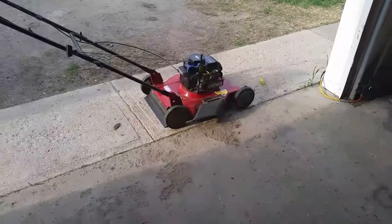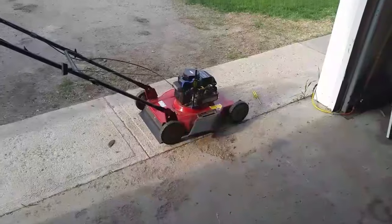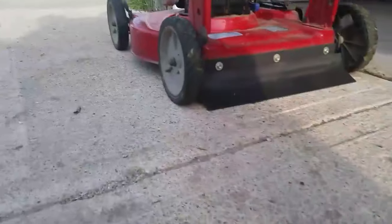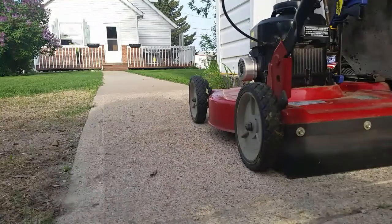All right, so it's been about 20 minutes now. We're gonna give the lawn mower a start. I anticipate it's probably gonna take a couple pulls of the cord to get it going because it's gummed up right now with Sea Foam. We'll give three primes on the prime button and pull the cord and see what happens.